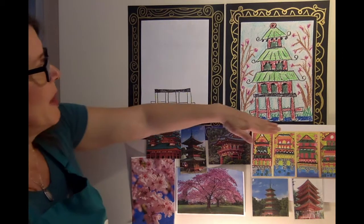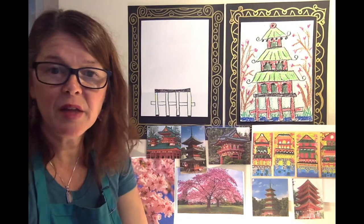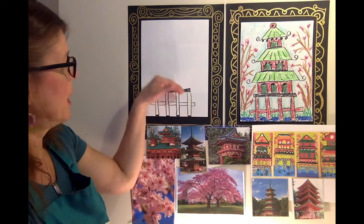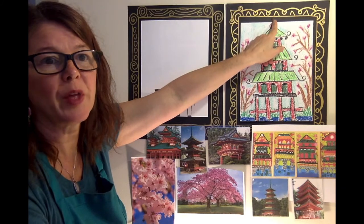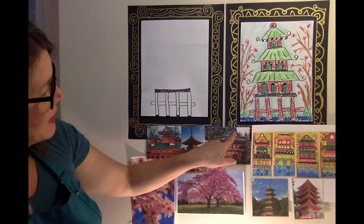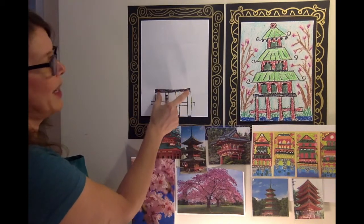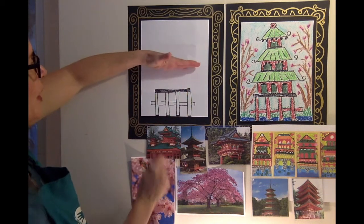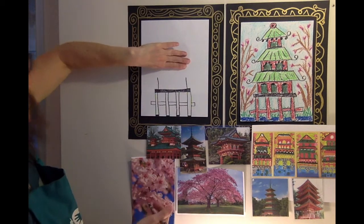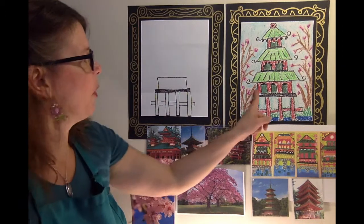We're going to go up to make our next level. Pagodas had many, many levels — four distinct levels, but not all pagodas followed the same rule. So we're going to make three different levels today: one, two, and three. The fourth level is sometimes what they call the steeple — some had a steeple and some didn't. We're going to make a little rectangle that's not quite as wide as the base, and we're only going to go halfway up to that next fold.